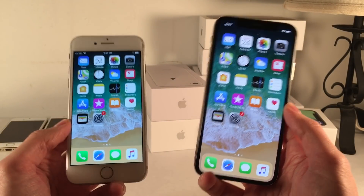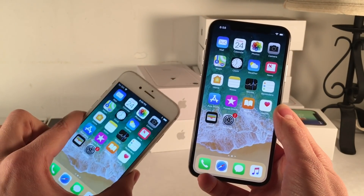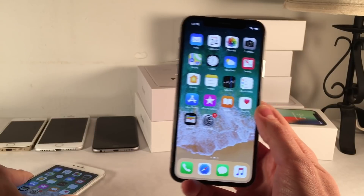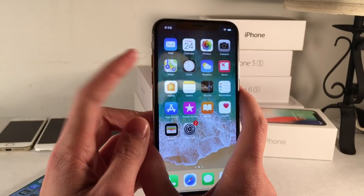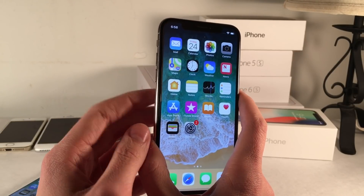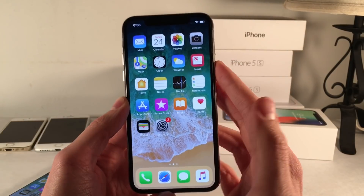So let's go ahead and start off with force restart. I'm going to demonstrate this on the iPhone X, but the exact same process applies for the iPhone 8 and the iPhone 8 Plus. Basically to force your device to restart, all you need to do is click the volume up button once, the volume down button once, and after that hold the power button, aka the side button.